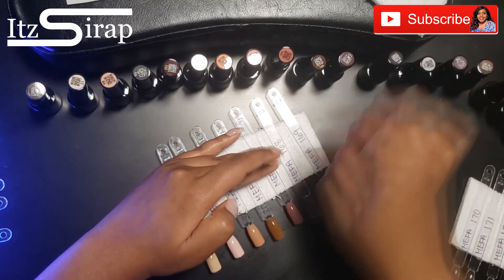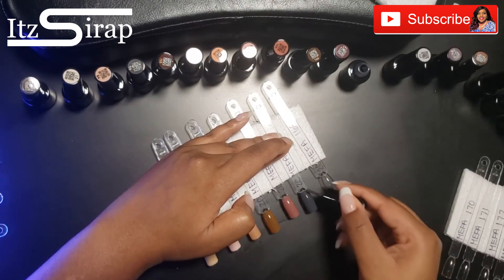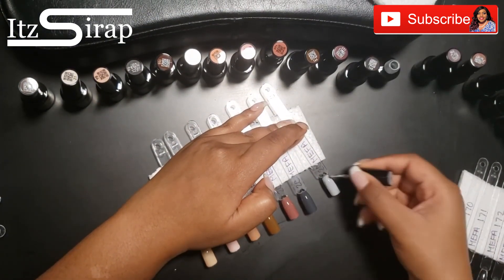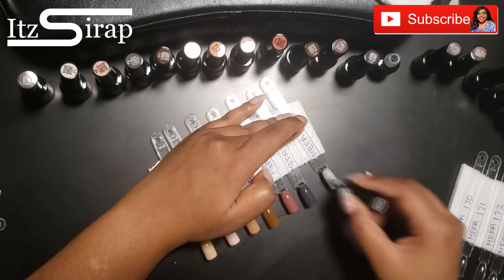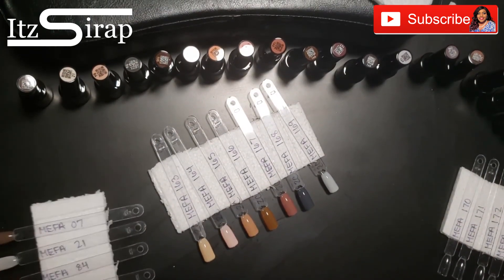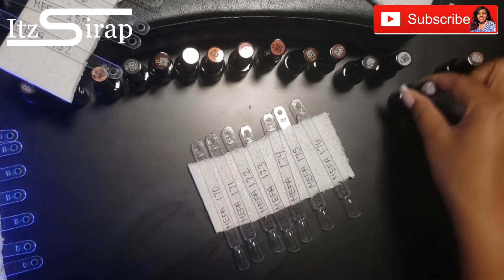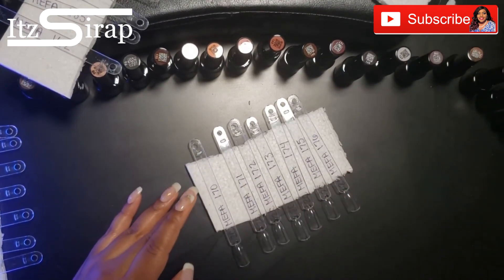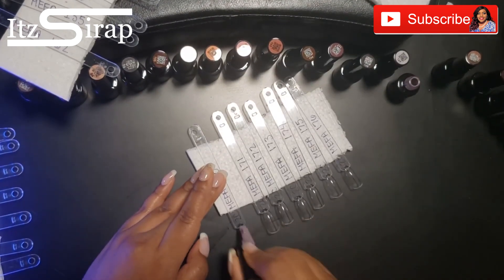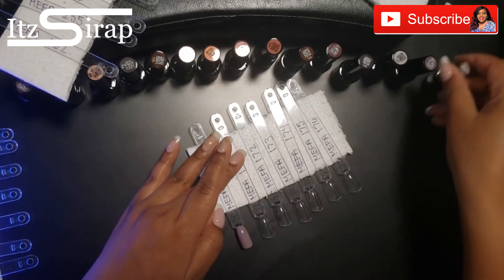I hadn't heard of Mefa before. When I was on Amazon shopping the Beetles collection, I actually thought it was Beetles — the colors and the logo and everything are very similar, and they had a lot of sales going on. I didn't really notice that it wasn't Beetles until it all came in the mail. But I am happy with the purchase. I did get a lot of colors in the 20-piece set, and the Beetles colors only had 12.